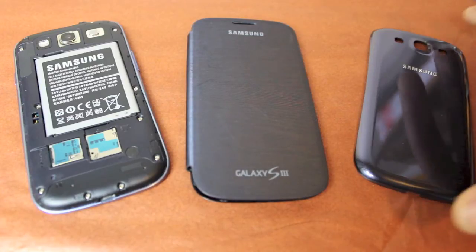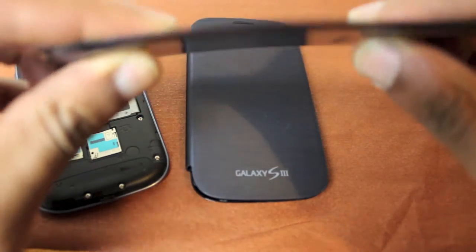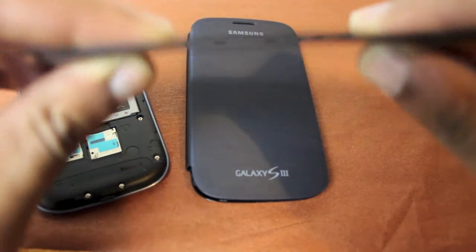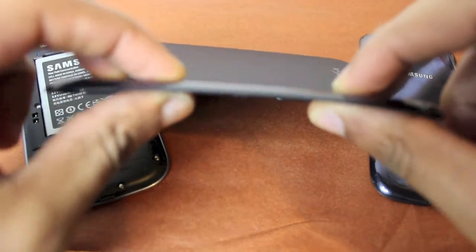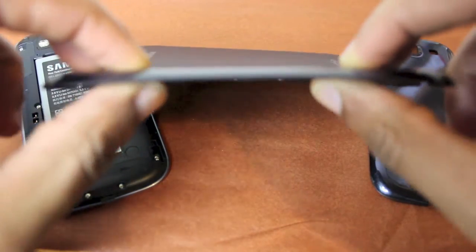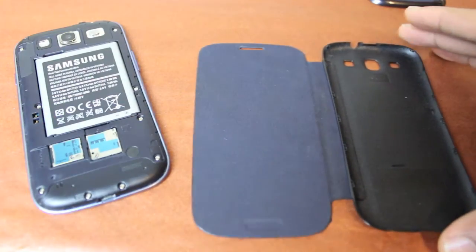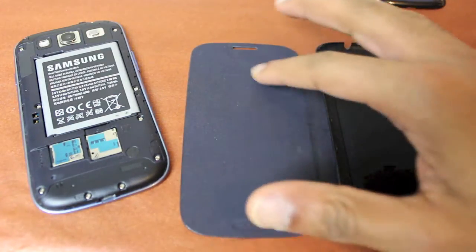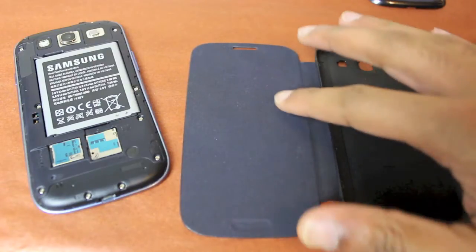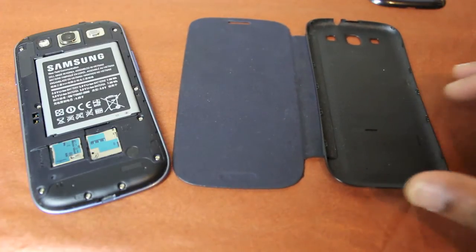First off, construction wise, I have here the original back cover and as you can see it's quite a flimsy plastic. Now if we compare that to the Samsung Flip Cover back, it's a lot stiffer, a lot more durable and that will offer a bit more protection. Looking at the new cover, the inside which goes against the screen is a lovely soft felt type material and that will make sure there's no abrasion when it's up against the screen — really, really nice.